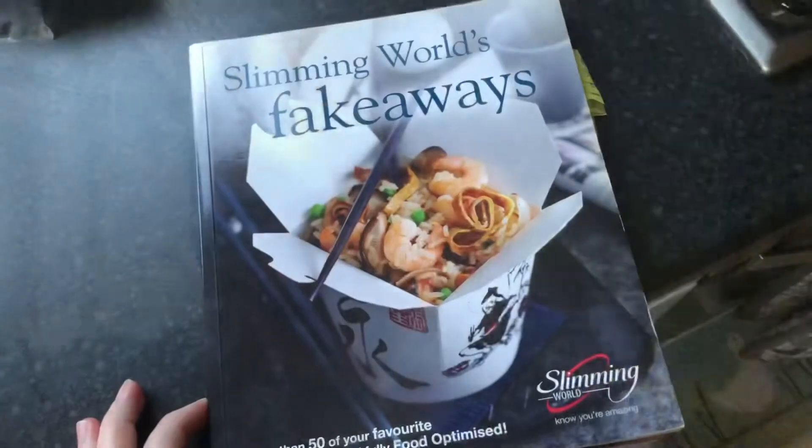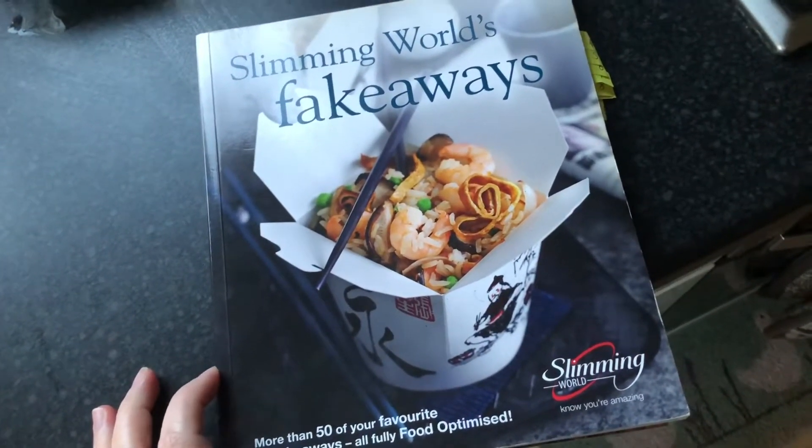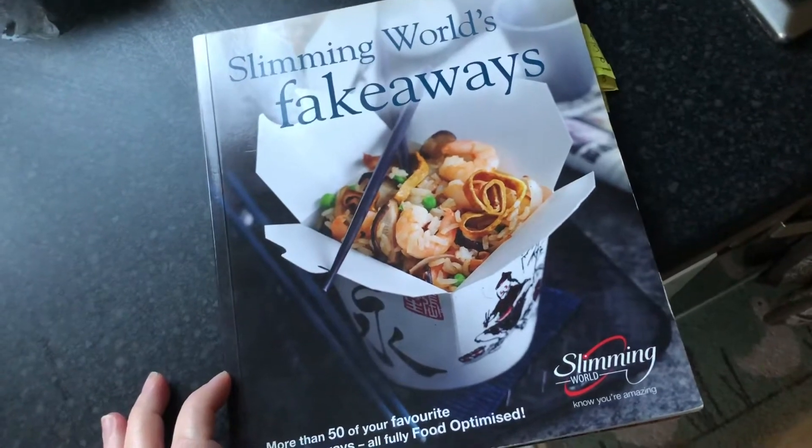I'm going to be making the lamb rogan josh tonight - it's a Slimming World recipe from the fake away book. I've just checked and I think we might have all the ingredients, but we usually find out along the way that we don't. This is the Slimming World fake away book - I got it as a member of a group quite a while ago.